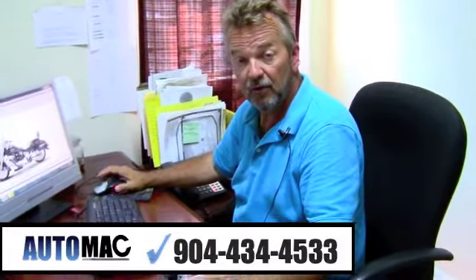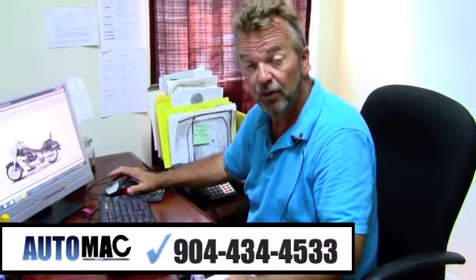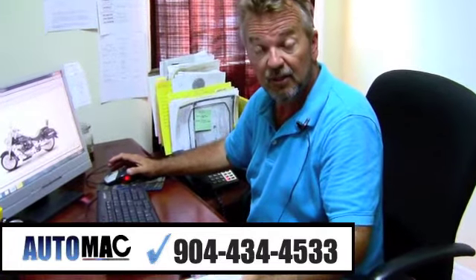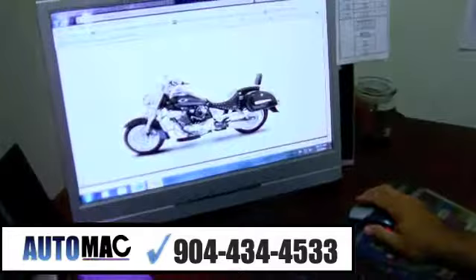Hi, my name is Dean. I'm with AutoMac over here on the west side of Jacksonville, and we're also one of the newest Q-Link dealers in Florida. I wanted to introduce you to a couple of new bikes that are on the way. This is a Q-Link 250cc V-Twin motorcycle.